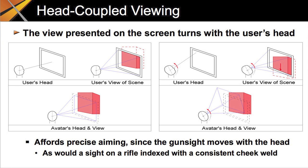You don't need a head-coupled display to do head-coupled viewing. We simply couple the avatar's head movements to the user's and show what the avatar would see on the screen. When the user moves his head, the avatar's head moves with it. Unlike interfaces that exaggerate turning the head to present a wider field of regard, PointMan applies a one-to-one mapping. This affords precise aiming since the gun sight moves with the head.